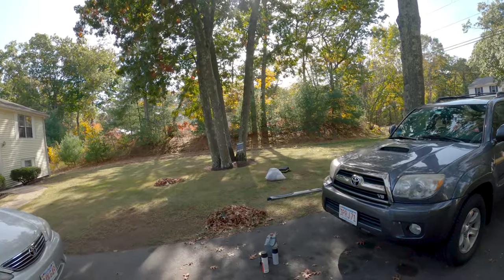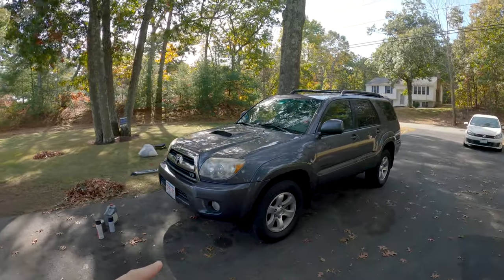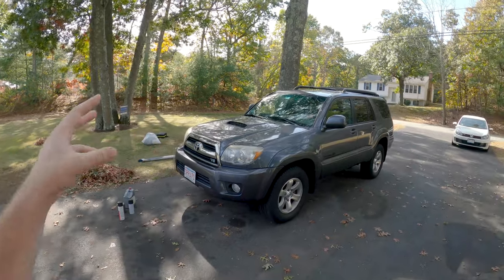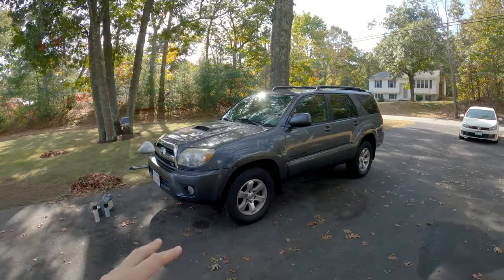A little overview of this fourth gen: it's a 2006 Sport Edition with the 2UZ-FE 4.7 liter V8 engine, currently at about 156,000 miles. This is actually my girlfriend's 4Runner — I have 4Runner in my blood so I've become a little invested in it. We've taken it on a few trips so far, one very long trip and a couple local ones. At the end of this video I'm going to throw in some of those clips. We've sort of converted the back into an overlanding rig.